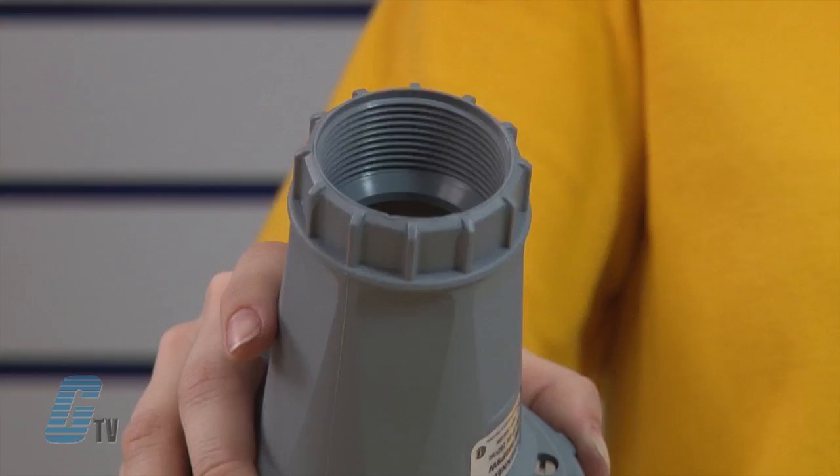The design of the 60 and 100 amp models makes it much easier to mate and unmate devices while putting less strain on the hands and wrists.